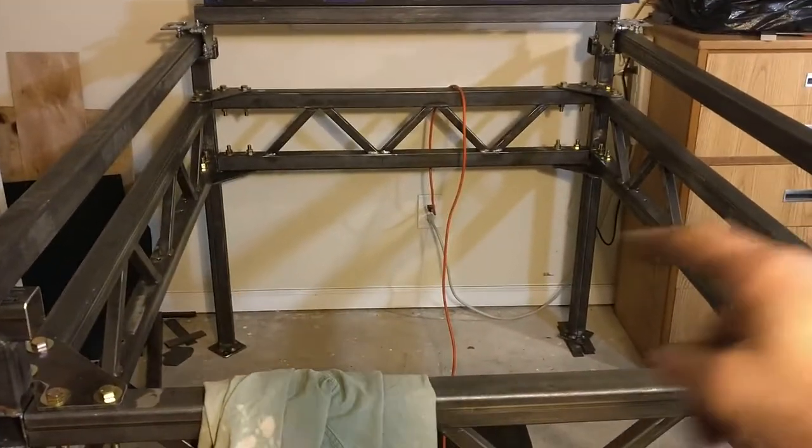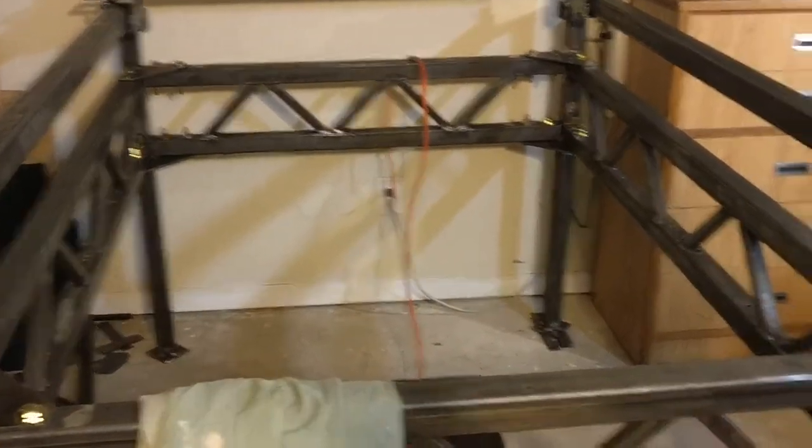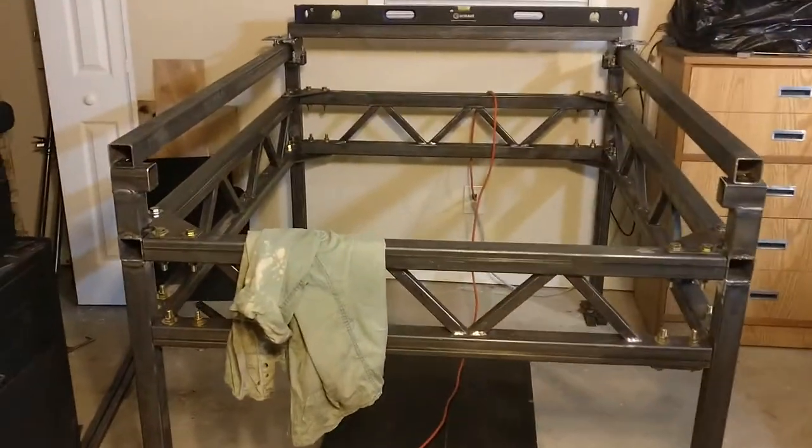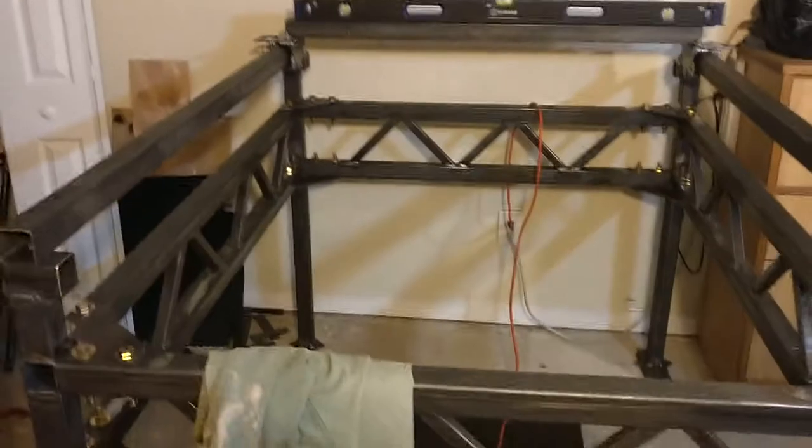The next steps will be to do the crossbars that will eventually support the water table, and then get the z-axis actually mounted onto its carriage roller onto the gantry itself. After that it'll be time for the belts, motors, and wiring.